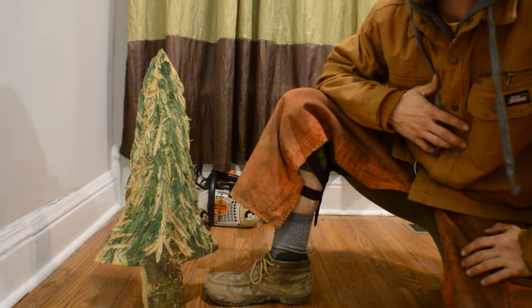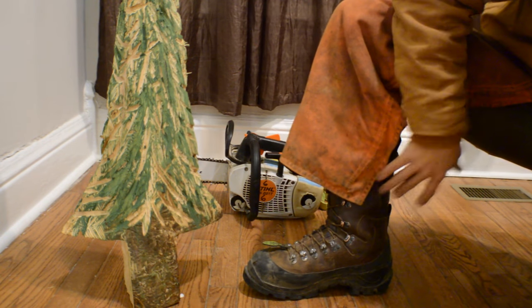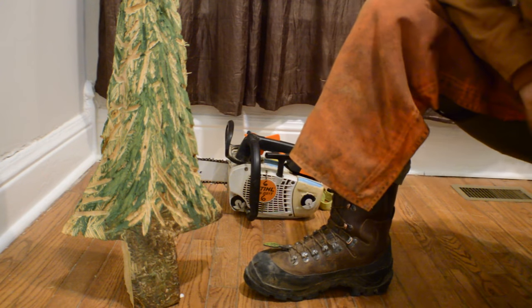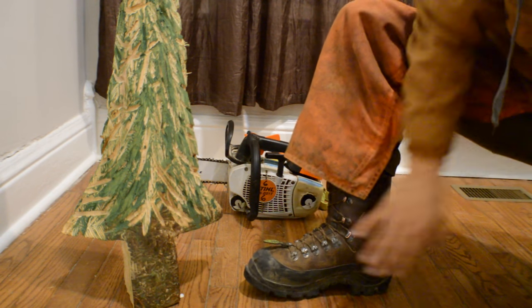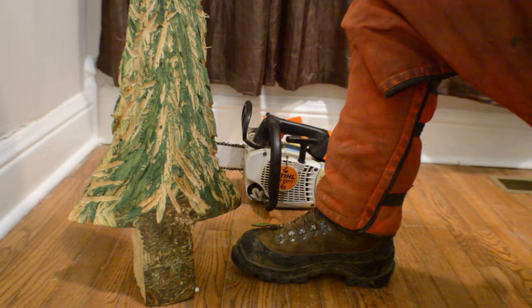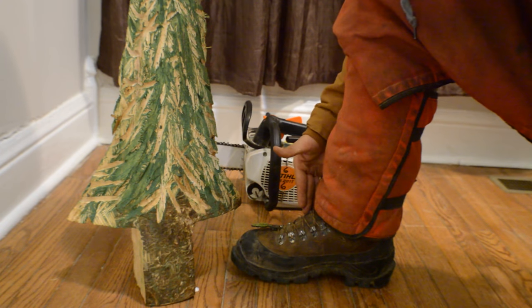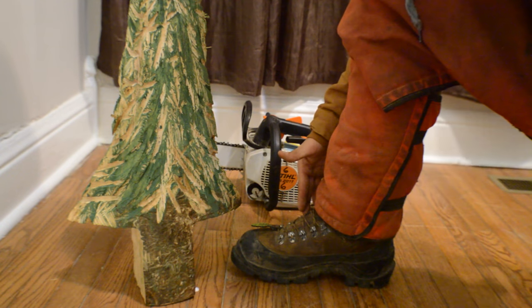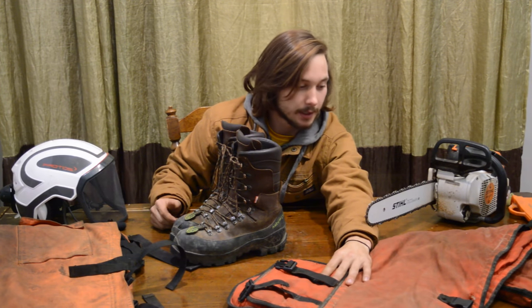Here is the regular chainsaw pant with the chainsaw boot — again, not the wrap-around. It's decent, you'll be safer with it. But if you're looking for full coverage protection, you want a wrap-around chap that goes all the way around your calf and pair it with a Class 3 chainsaw boot — that's 28 meters per second. Get some wrap-around chaps or some classy chainsaw pants and pair them with a quality chainsaw boot.